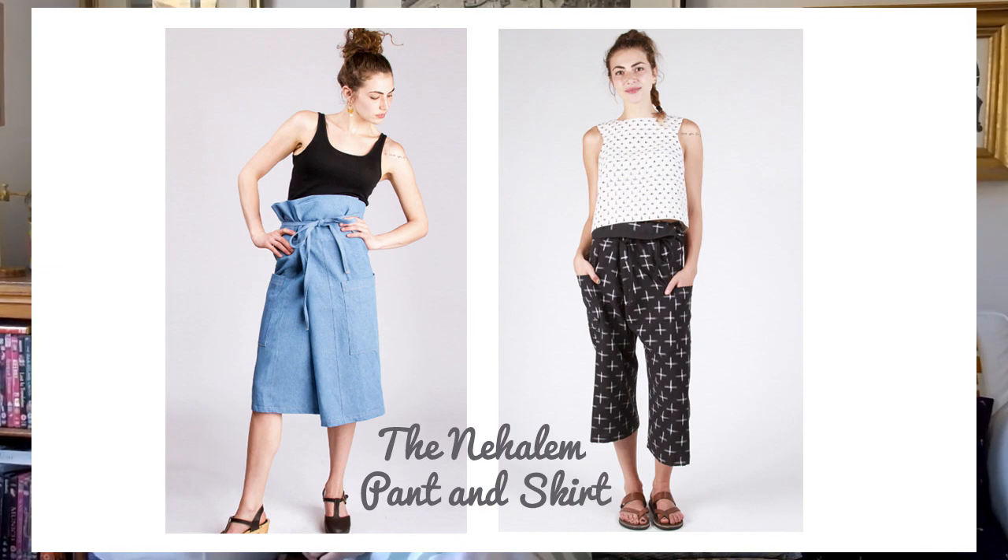Next we have — and this is a tricky one to pronounce, I think it's a Thai word — the fisherman's pants pattern from Sohouse7. I'll go with 'Nihalem,' though it's definitely pronounced wrong. You may have seen their lovely tea house wrap dress from last month, and you can see that influence carrying through to this pattern. It's a skirt and trouser pattern based on fisherman's pants — very relaxed fit, wrapping at the front and then you tie them up.